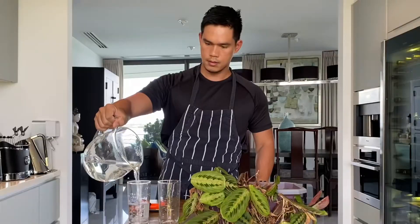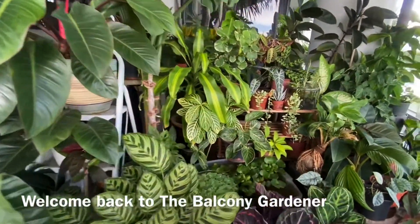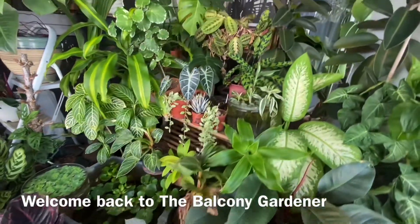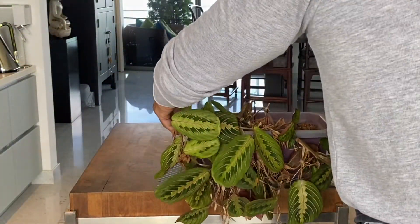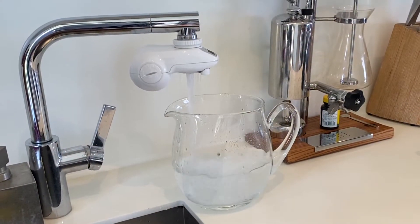Hello everyone, it's me again, Mark. Welcome back to another episode of the Balcony Gardener. Today we are going to propagate a very beautiful plant called Maranta leuconeura. It came from the family Marantaceae and is a cousin of the very beautiful Calathea, popularly known as a prayer plant.